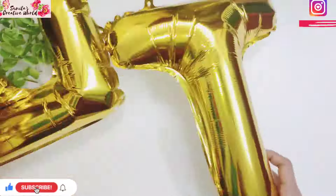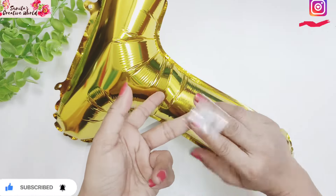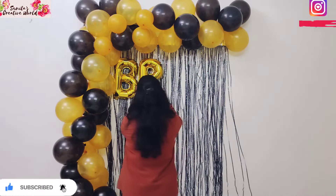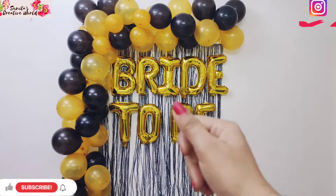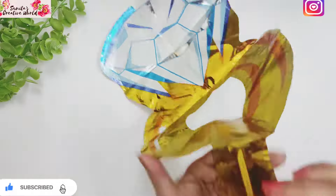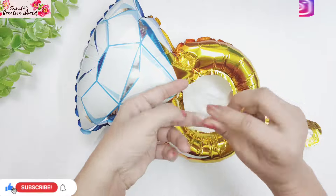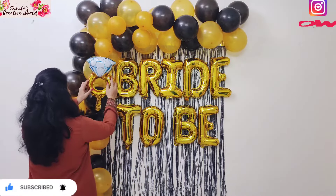Now use transparent tape — cut it and stick it behind each balloon. Place all the balloons and stick them on the wall. You can fold and stick them at the bottom or in any corner of your decoration area.